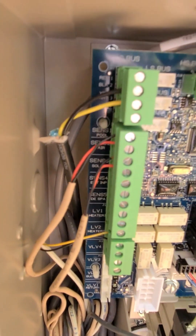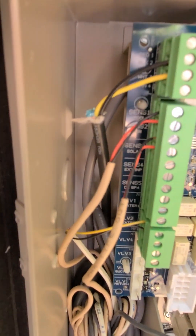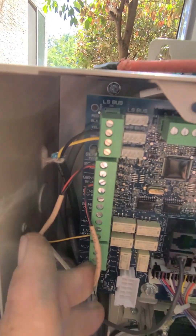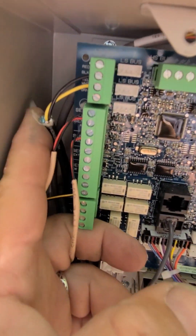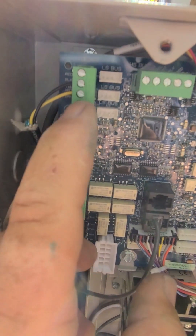They still did not hook it up on the panel side right either. So we'll do the same thing: strip this back a little bit, get that green wire, and put it on the ground terminal where it says common, and then it should communicate.